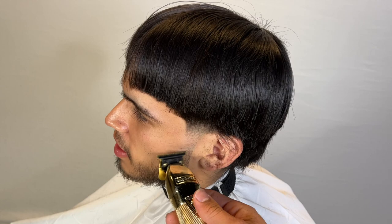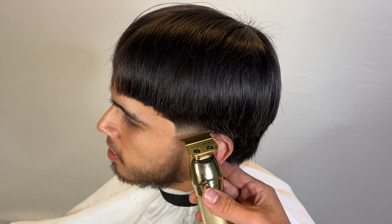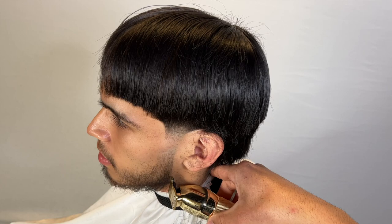Same thing with the lineup around the ear — I'm curving it but I'm not trying to take it in too much. It's easier on this specific section because the hair is shorter since we scooped it out with the six guard. But when we go around his ear it's going to be a little more difficult because you're dealing with long hair — basically just long, straight, stubborn hair.